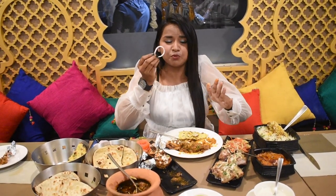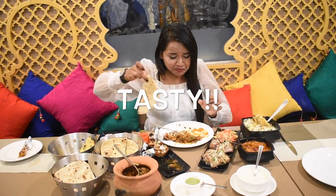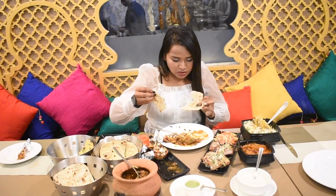One thing you need to understand is that while cooking your chicken, heat it up to 70 degrees Celsius so that the virus will be killed completely. This is a lot more tasty, especially the egg masala. So now we are going to eat the biryani.